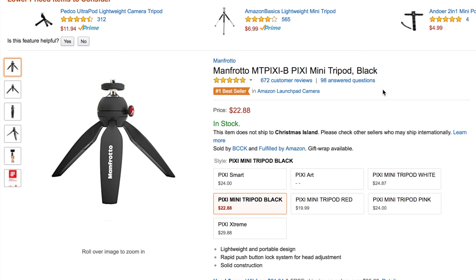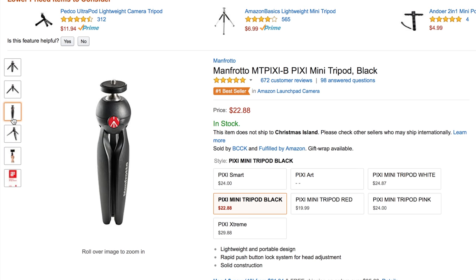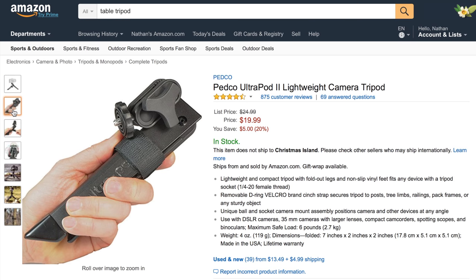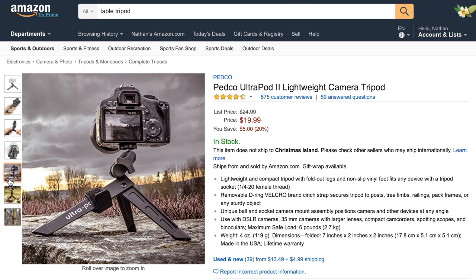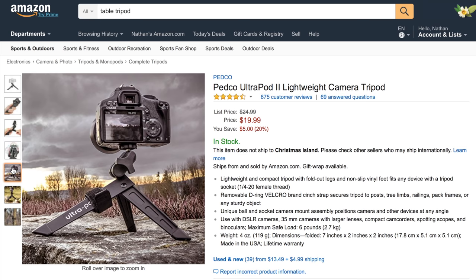The next section is supports and rigs. To start, we have a table tripod by Manfrotto — the Pixie Mini Tripod. It can hold a small point-and-shoot camera, your smartphone, or even your audio recorder for when you want a static shot but don't want to carry a full-size tripod. It's only $22.88. There's also a similar table tripod by Joby called the UltraPod 2, which has slightly more flexibility and can even be used as a tree pod. It claims compatibility with DSLR cameras, and it's only $20.